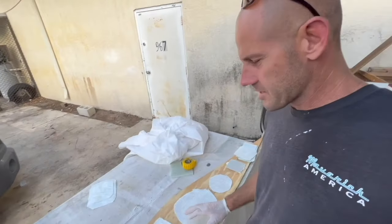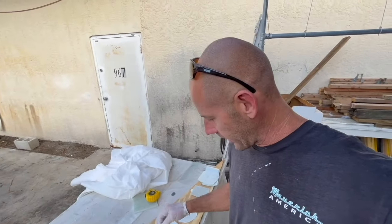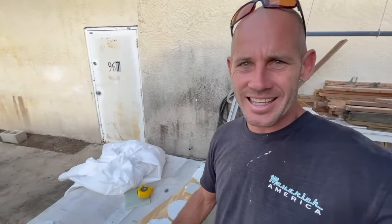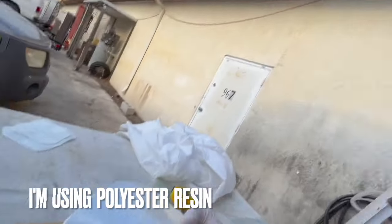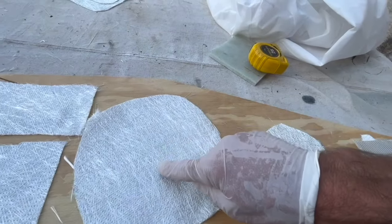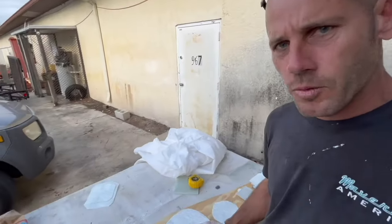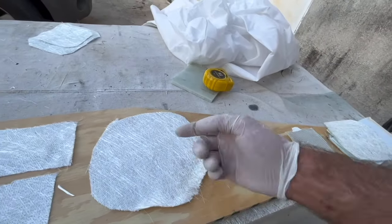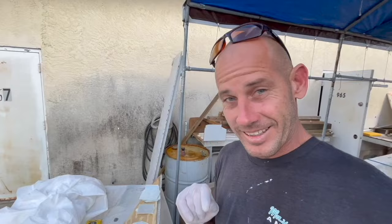I've got all my pieces here and I'm going to use this as a wet-out board. When wetting out fiberglass, there are a couple of ways to do it — you can wet it out on the spot, but for small pieces like this I like to wet them out here, let them soak, and then take them over to the repair area. With the 1708, you want to wet it out with the matte side up — it's going to soak through a lot better.